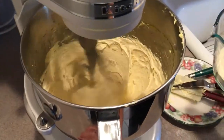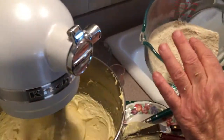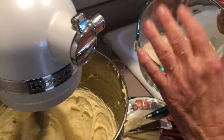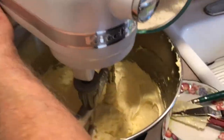Now we're gonna add our flour. Creamed up nice, smooth, light, and fluffy. This is cornmeal, cake flour, and baking powder mixed all together — I sifted them three times. We're gonna add this in about a third at a time.